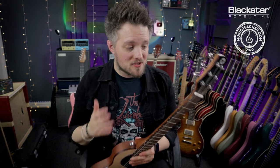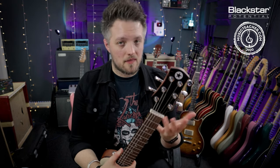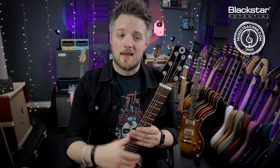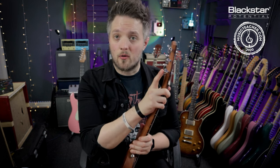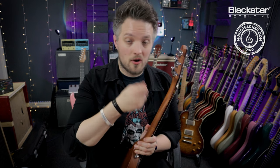Tip number two is tighten everything up. When you buy a new guitar, sometimes it's traveled quite a long way in a shipping container and things can come loose in transit. The main things I always check is I make sure the tuners are tight — on top of the tuning peg we have small screws you can tighten. Obviously don't over-tighten; tighten to the point where the screwdriver will naturally stop turning.